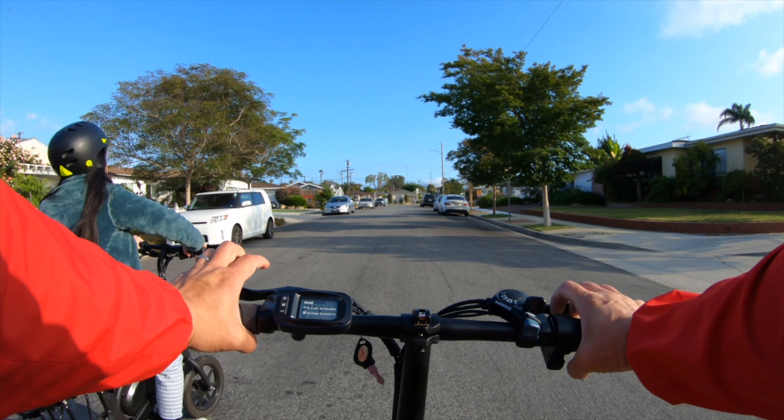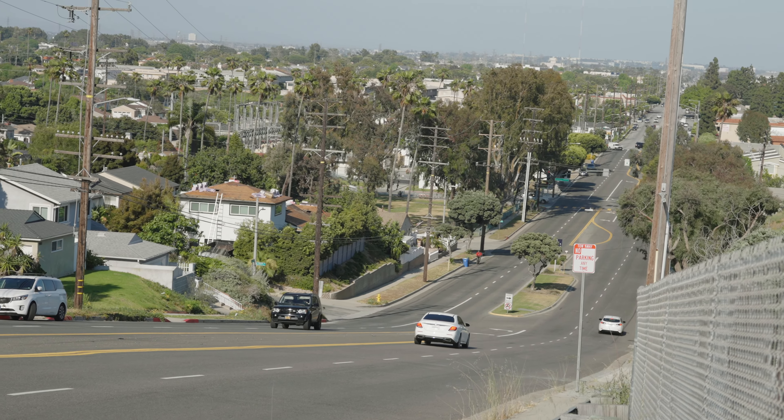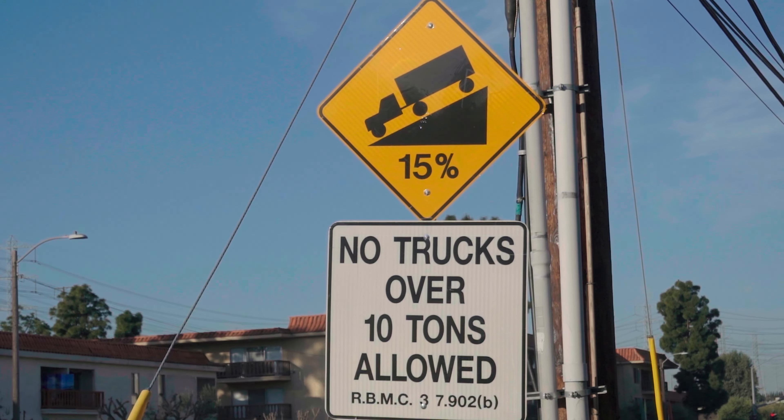Next to me is a bona fide 20 miles per hour Jetson Bolt Pro, speed-hacked with a 48 volt battery. Between 17 miles an hour versus 20 miles per hour there is a difference, however it's not going to be a huge deal breaker.